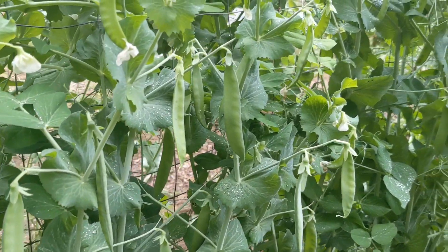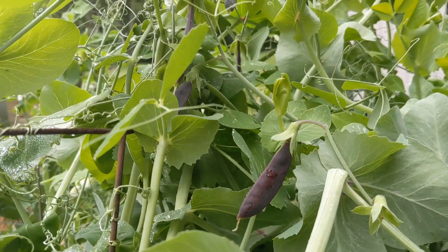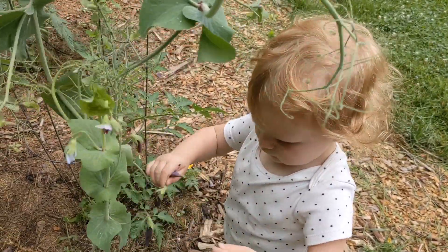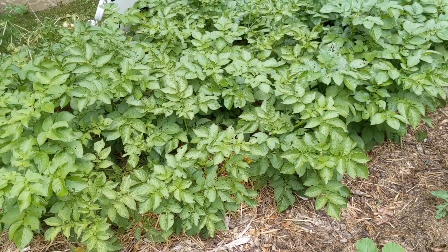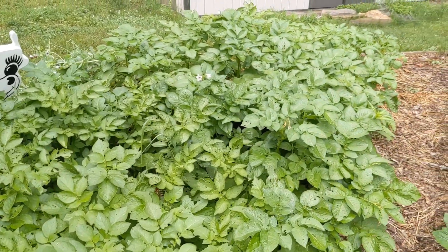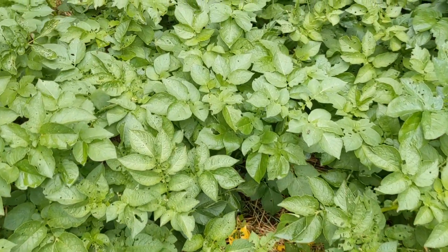Welcome to my tomato and squash garden. We're gonna give a tour of this garden today. Let's start with potatoes — I have a couple of different varieties of potatoes that I planted this year: two late season and one mid season. The plants are doing pretty well.